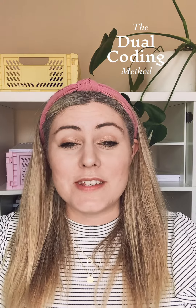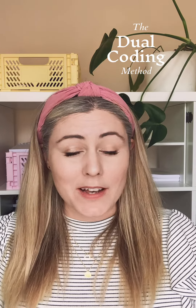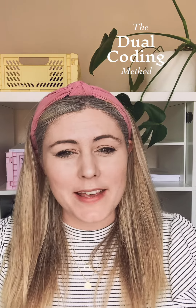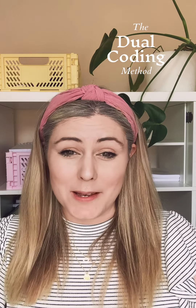Tip number one: try using a mind map, where you explore ideas and revision points by simply making maps and scribbles on a piece of paper.